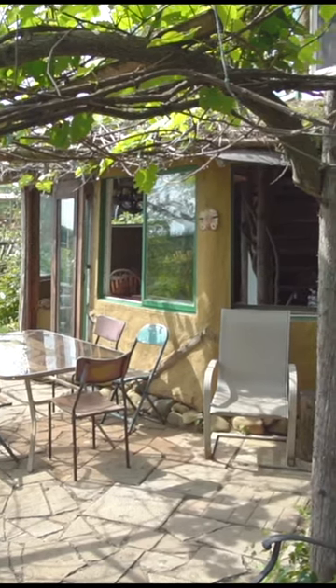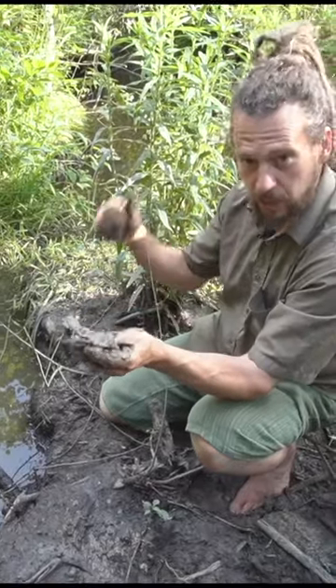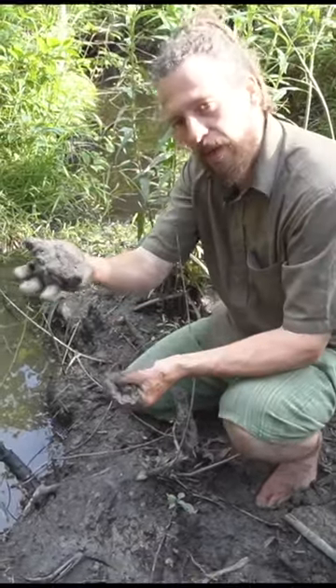This sand clay is just ready to go. Add a little bit of fiber to this and this is a wall. We usually add a little bit more sand just because this much clay has a tendency to crack as it dries — it breaks like that. But honestly, you can make a wall with just this.